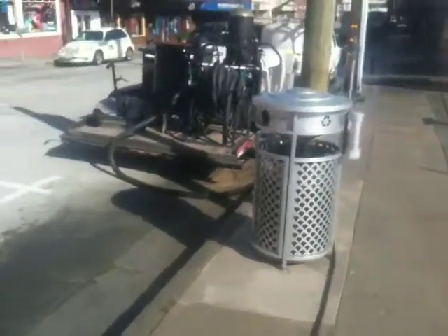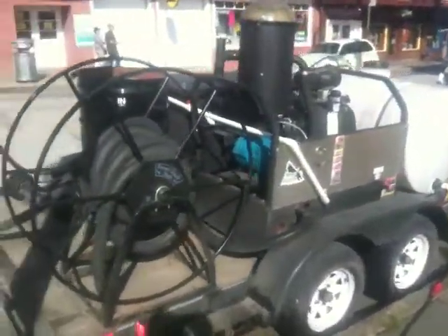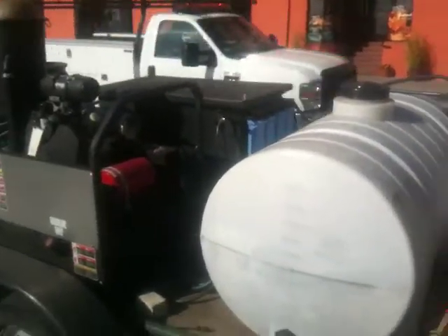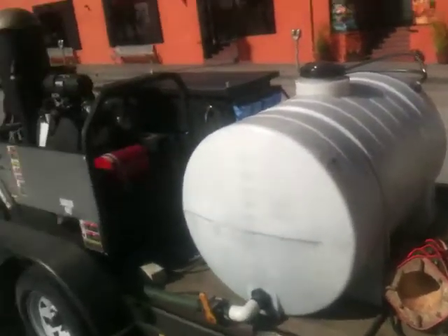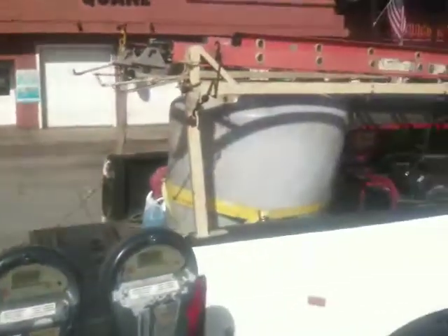We're coming up on my machine — the primary separation tank, the main unit. That black box behind there is a filtration system. There's another storage tank, about 500 gallons. I can suck up 550 in case I need more.